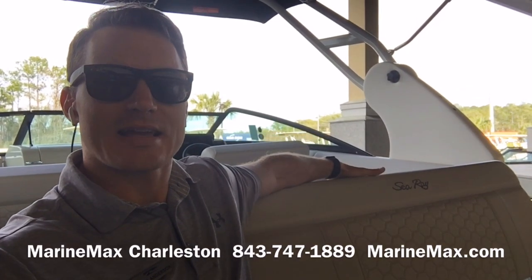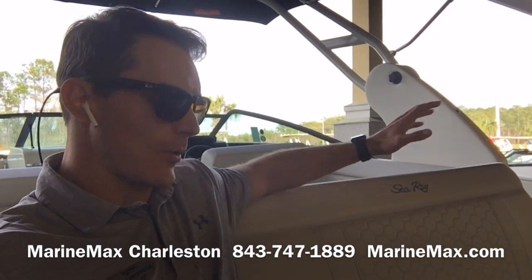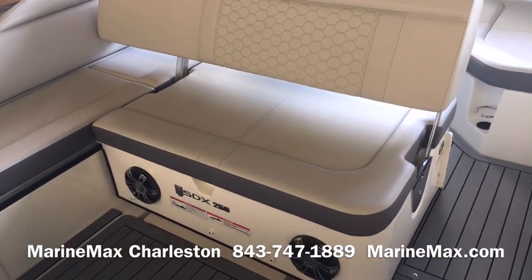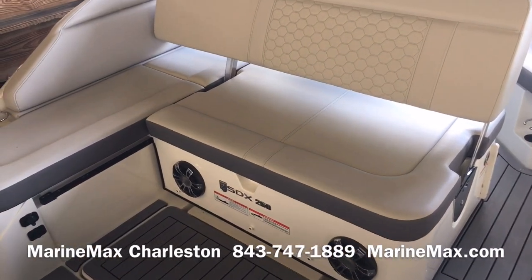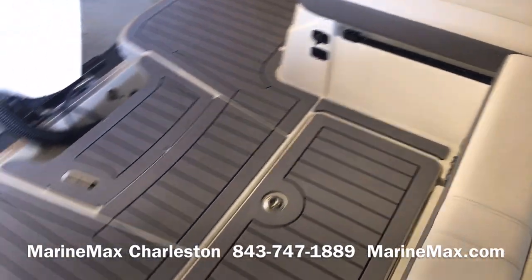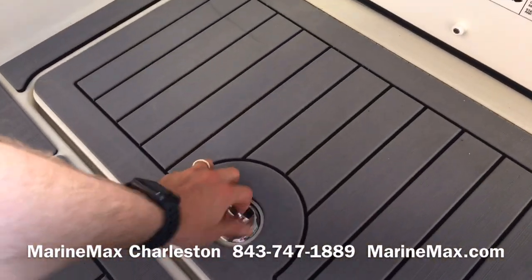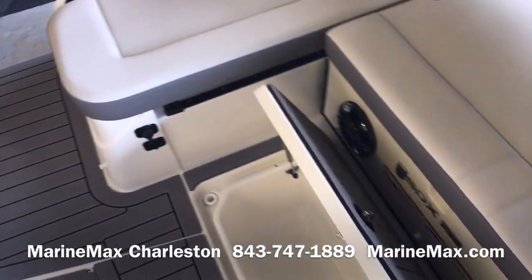Sitting here at the transom facing aft on Sea Ray's 250 SDX, I just want to show you how expansive this transom setup is. This stern seat is really versatile — it's on track so it slides both fore and aft. When it's pushed further forward, it really opens up the amount of transom space you have back here. That also opens up a cooler box that's built into the floor with a drain.